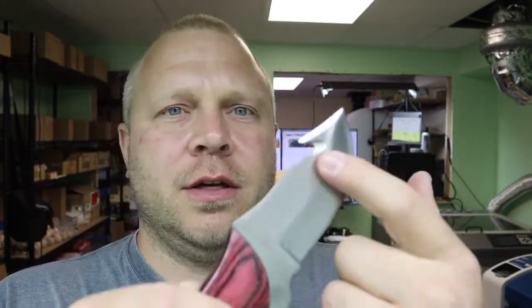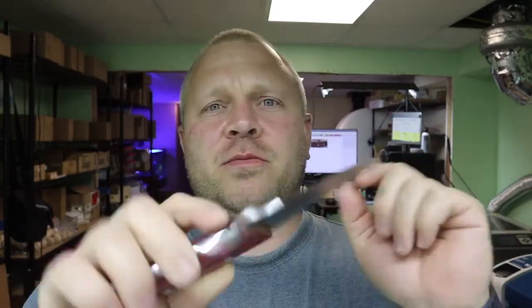Today I'm going to show you how to laser engrave a logo onto a knife blade. I'm actually going to do both sides, just to show you some things that I learned as I was doing this one with the fiber laser — it can get a little tricky.